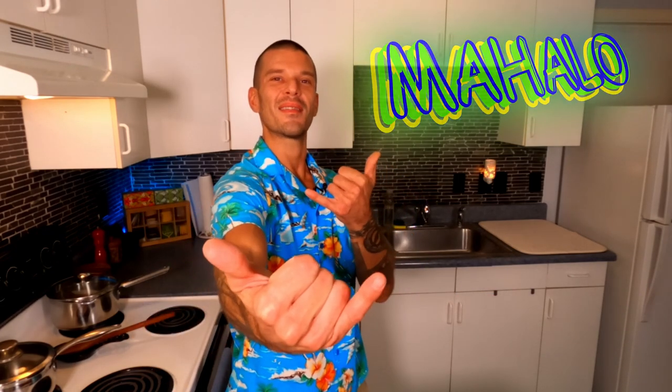Don't forget to follow Maui Craft Kitchen on Facebook and Instagram for kitchen pro tips and to find out what's cooking next. I can't thank you guys enough for watching. Many mahalos and much aloha.